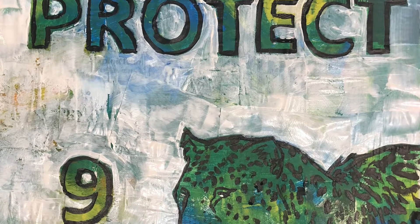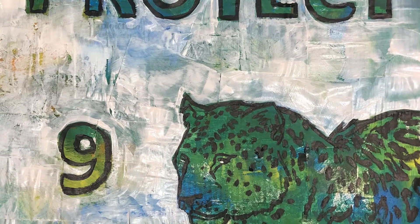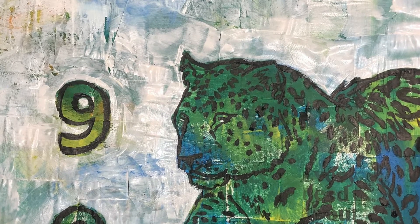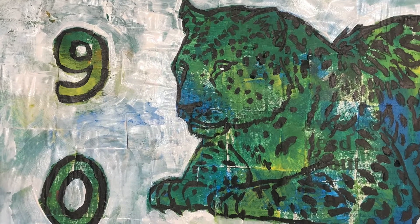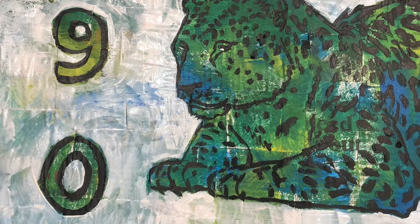Well done all of you. That's it — your endangered species artwork is complete. Fantastic! I hope you're really proud of your results. If you've accidentally gone over your black lines, don't worry — you can get some black paint and paint back over them. It's not the end of the world.